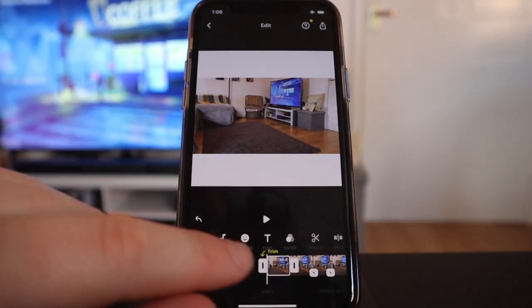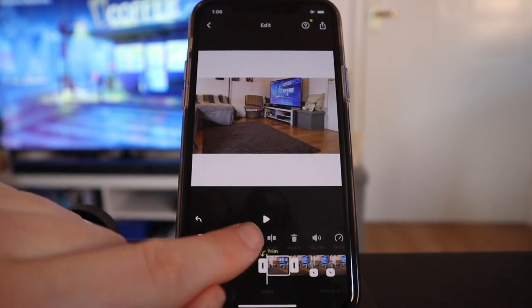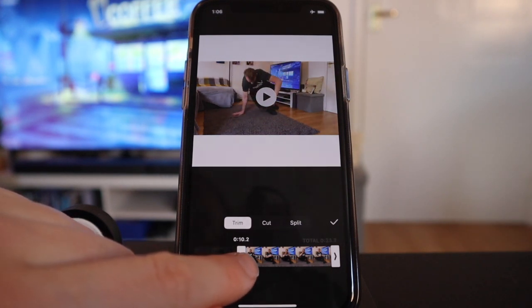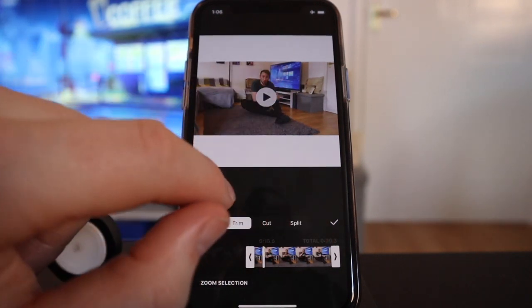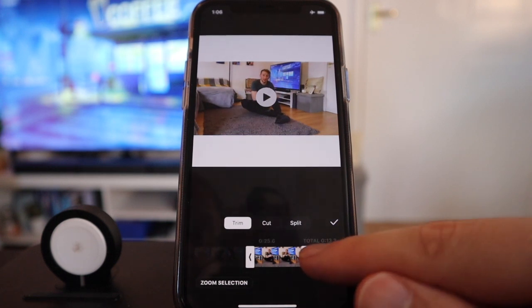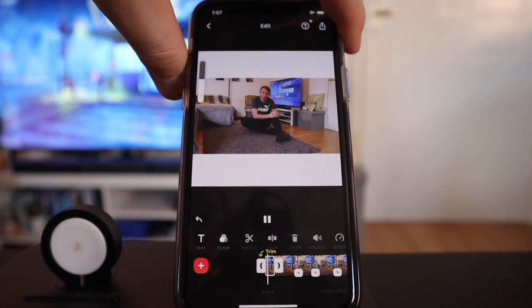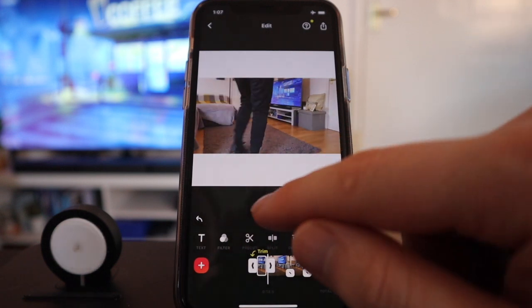First of all, let's cut down this intro. When we tap on it, it says trim, but we're going to go to a slightly different one — we're going to press pre-cut. Then we're going to move it along until you're happy with where it needs to start. Let's press play here — perfect. Then on the other side, move this one across until we finish it, and then press tick to save.